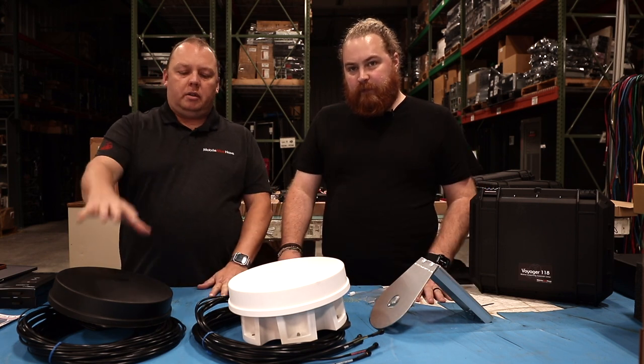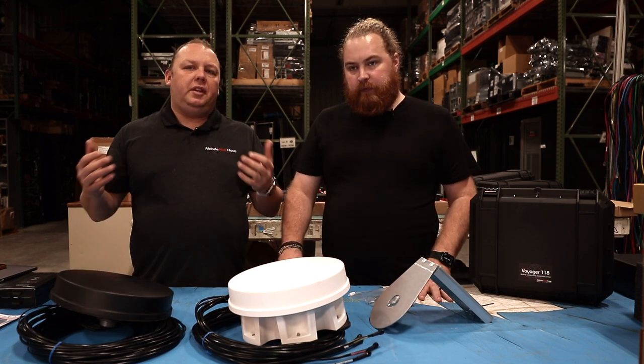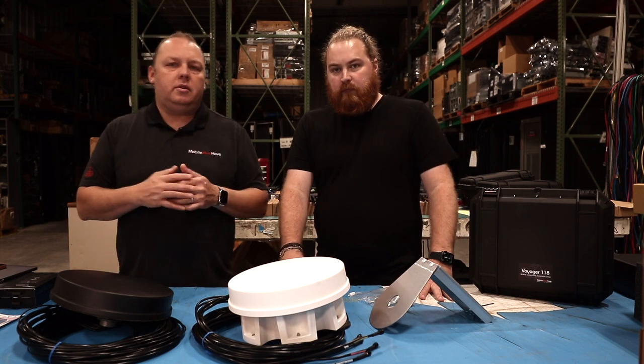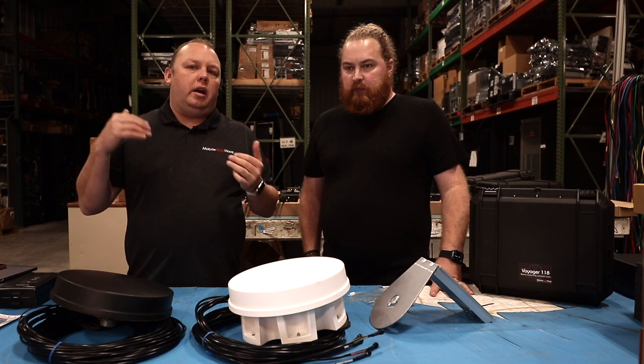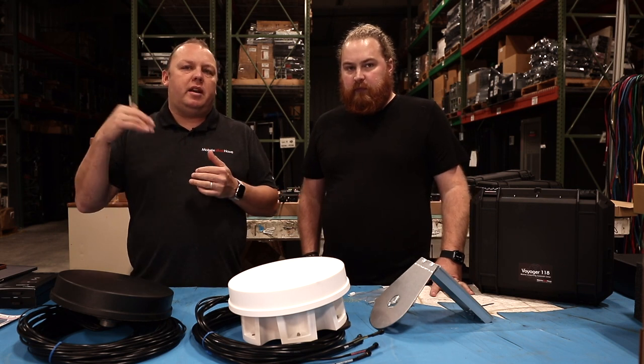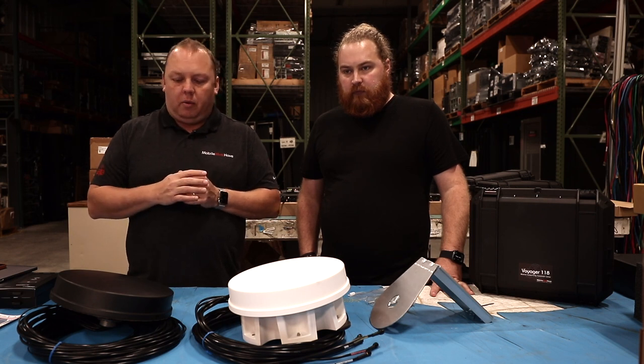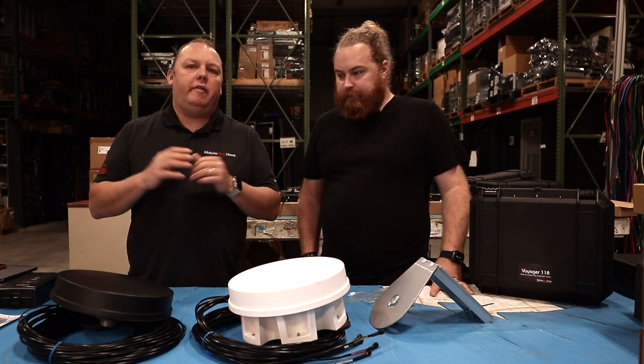If you're looking for a custom cable length or something custom for a fleet or you're doing some type of commercial rollout, we do offer custom solutions. There are some quantity minimums, typically five antennas or more. But that is an option if you need something specific. We're very close and one of the top partners with Parsec, so we can get you whatever you need.